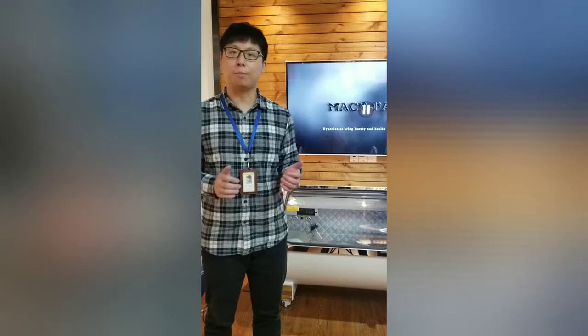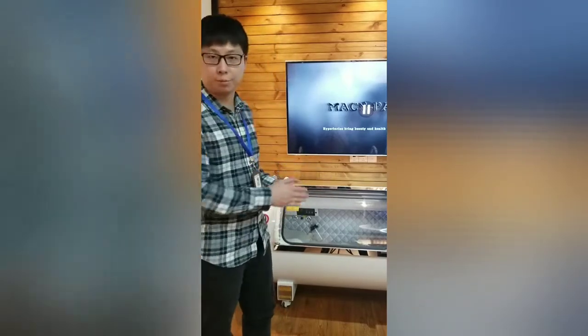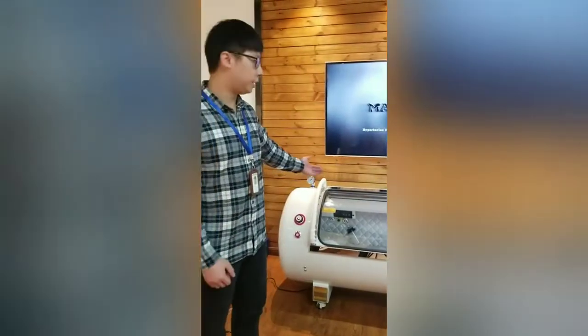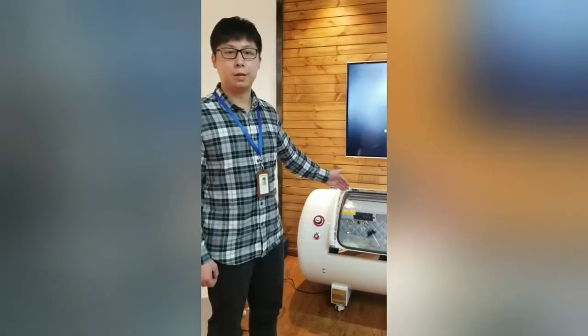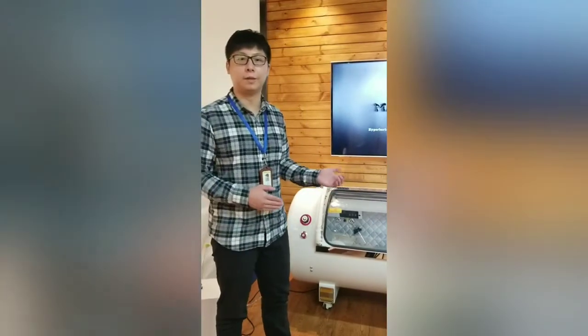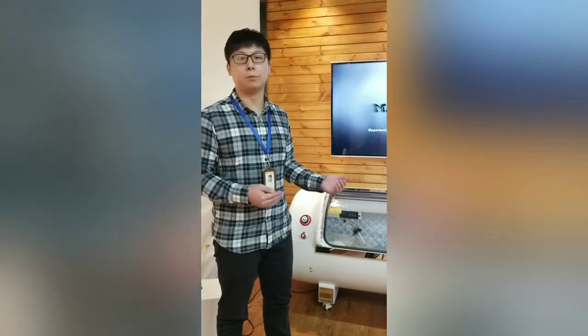Hyperbaric oxygen therapy is a safe and effective way to get more oxygen into the body at a cellular level by using a pressurized chamber. When people get into the chamber, they are able to breathe a high concentration of oxygen under 1.5 atmospheric pressure. It helps our body absorb seven to eight times the amount of oxygen that we would breathe under a normal atmosphere.